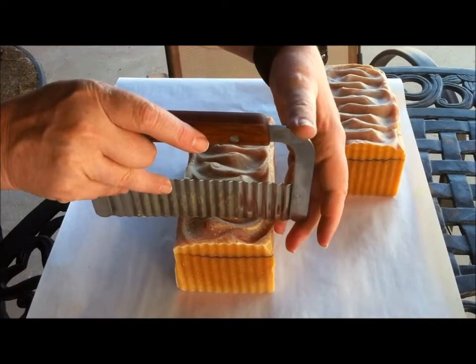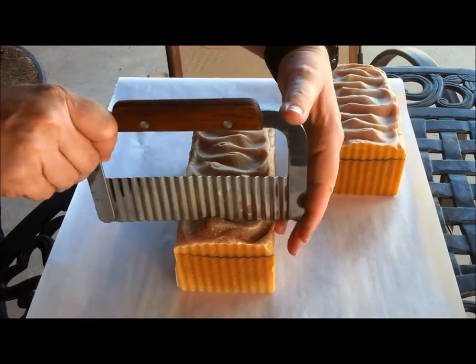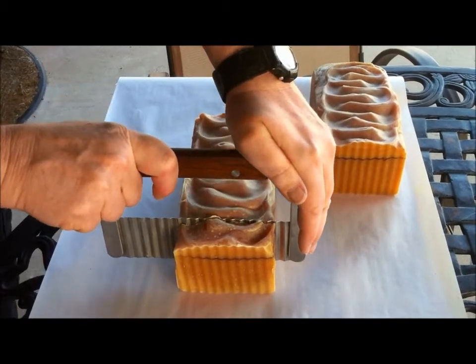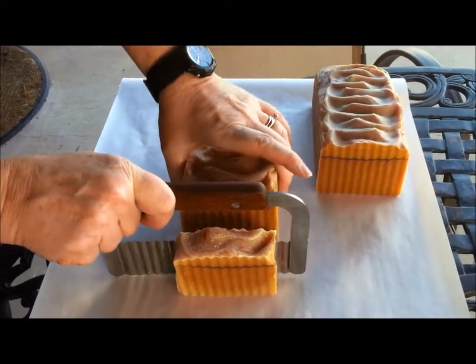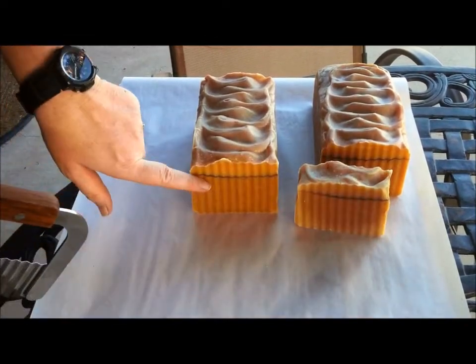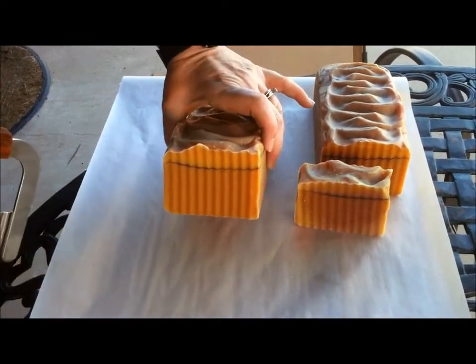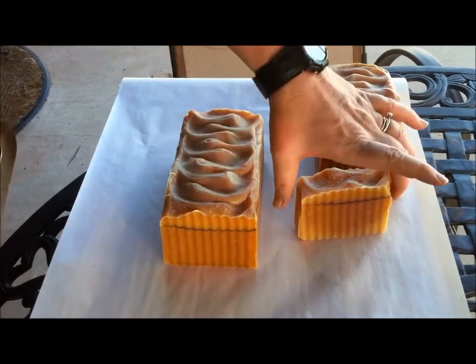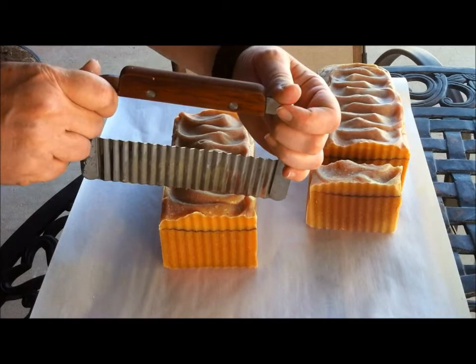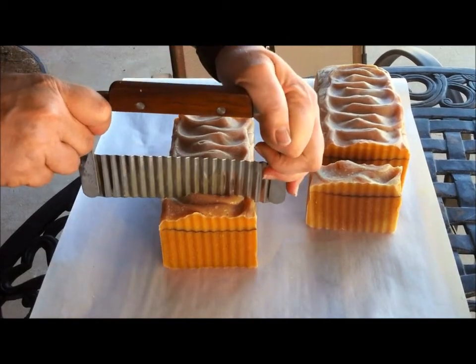I'm gonna go ahead and start cutting it with my crinkle cut. I kind of expect the oatmeal layer to get a little darker — that's what happened the last time — and the honey layer will get a little lighter as it cures.